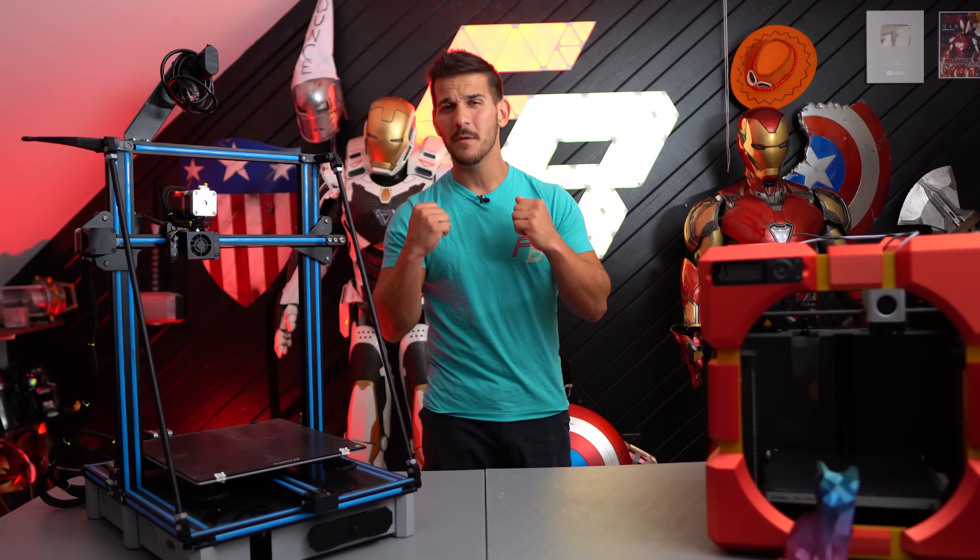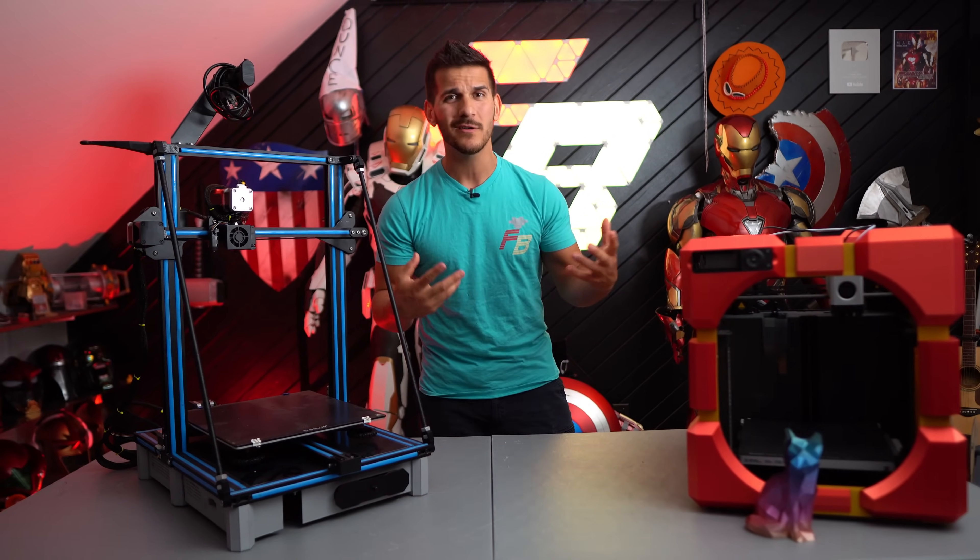My name is Frank and today we're talking about 3D printing, the evolution of it and where it's going.